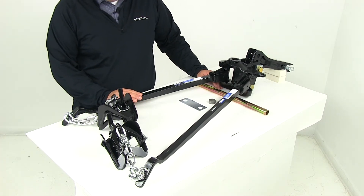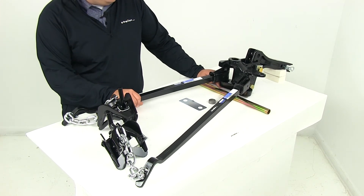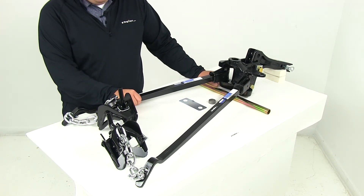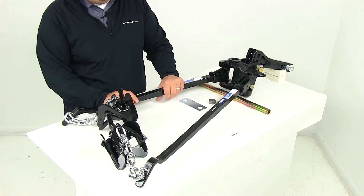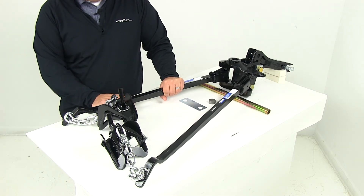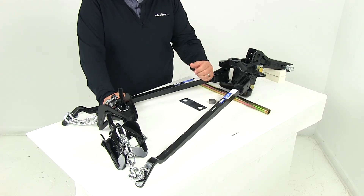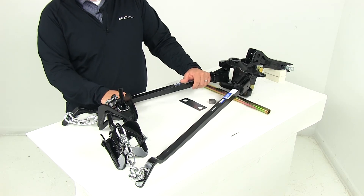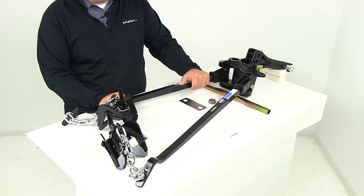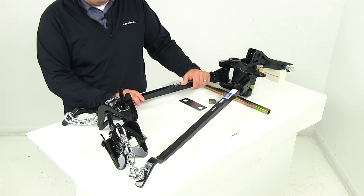To determine whether this is the proper weight distribution system for you, determine your trailer's tongue weight — that's going to help you decide which distribution system you need. Then add to that the weight of cargo behind the rear axle of your tow vehicle. Combine those two measurements, and that makes up the tongue weight rating for a weight distribution system to guide your decision.